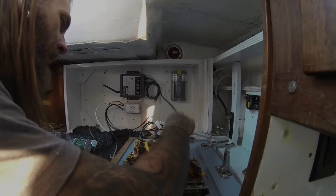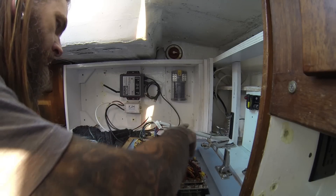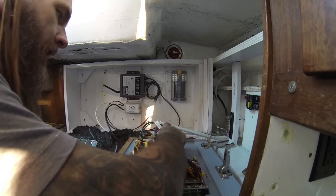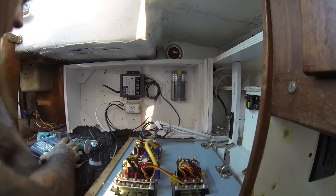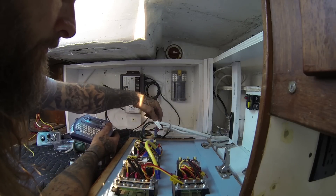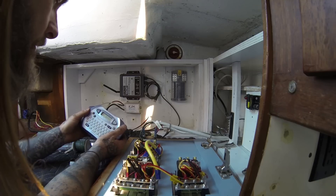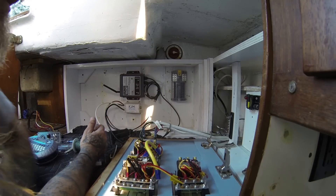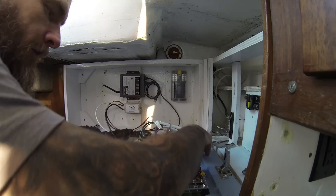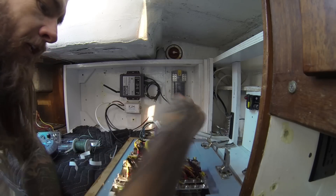I have the battery charger hooked up and the AC outlet hooked up, and this is our shore power in. I've bundled them together and I've been using my P-touch machine to print labels so I can label them — tells me where they go. That makes things a lot easier later on. Now I just got to run leads from my battery charger to the batteries so they can get the juice.